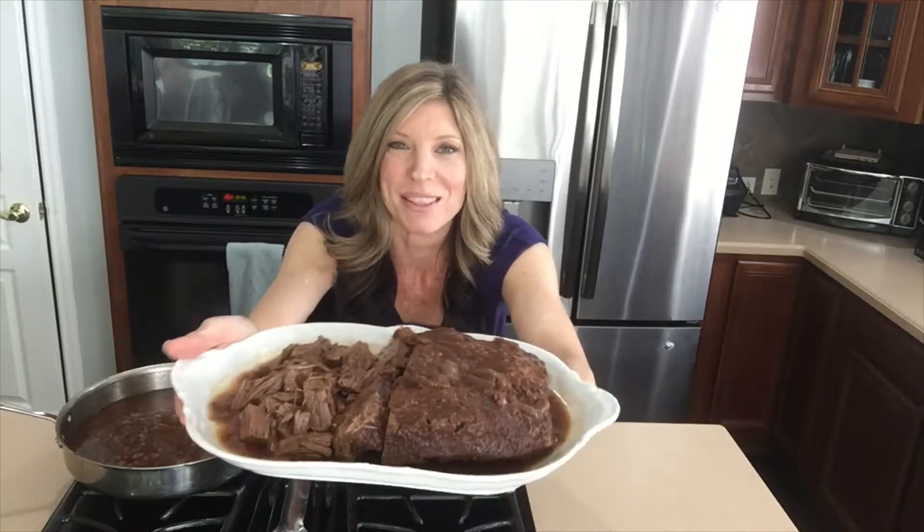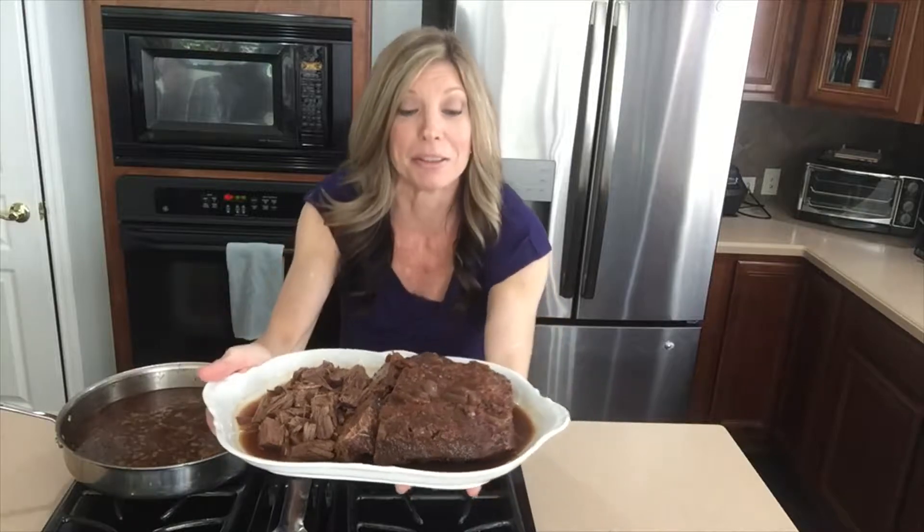Oh my gosh, this pan sauce smells so incredible. It's still reducing so it's not quite done yet. I just couldn't wait to show you my drunken braised brisket. Dinner is going to be good tonight!